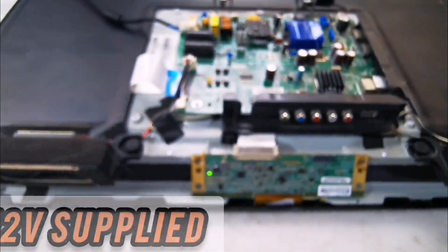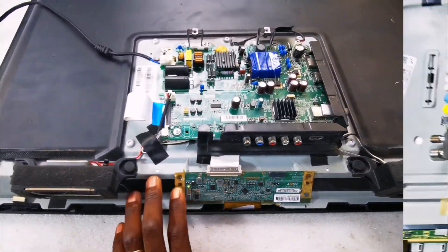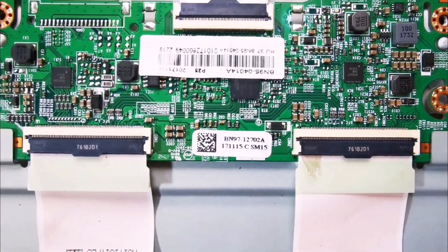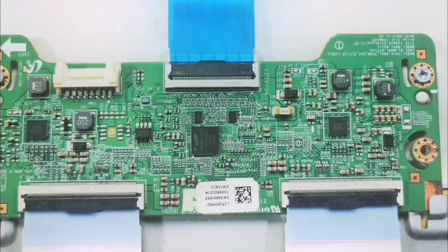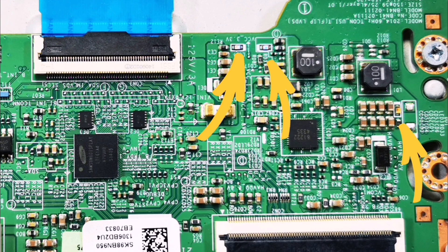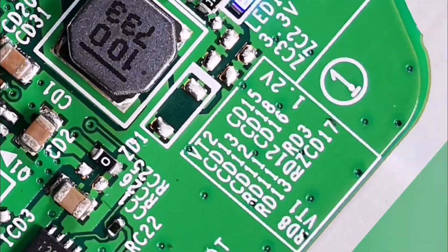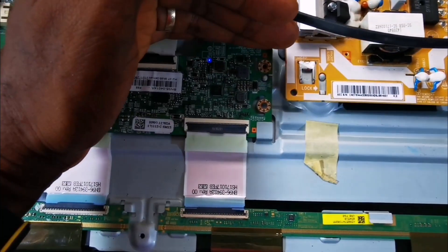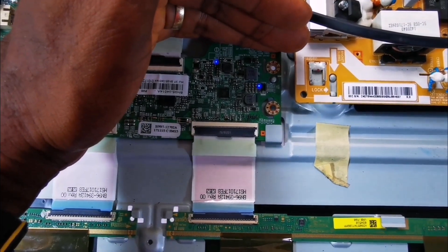However, you'll be surprised to learn that this indicator functions differently from what you find inside Samsung panels of this generation. Many Samsung LCD screen TECOM boards generally have about three indicators — one for 3.3V, another for AVDD, and a third for other voltages like half AVDD or 1.2V.